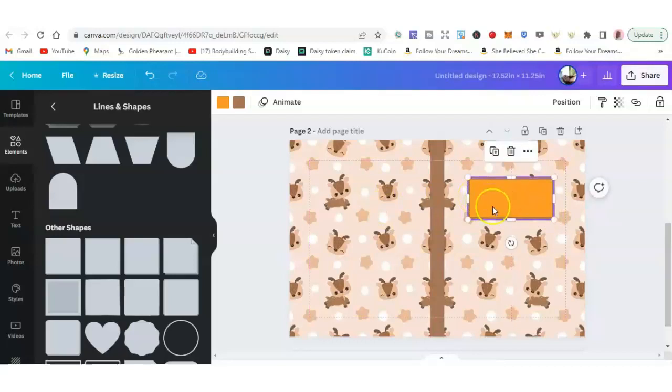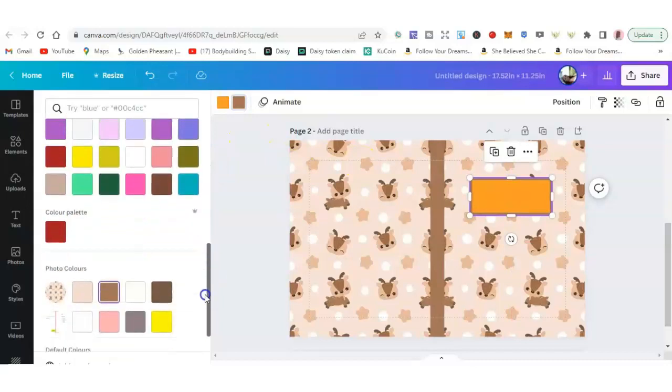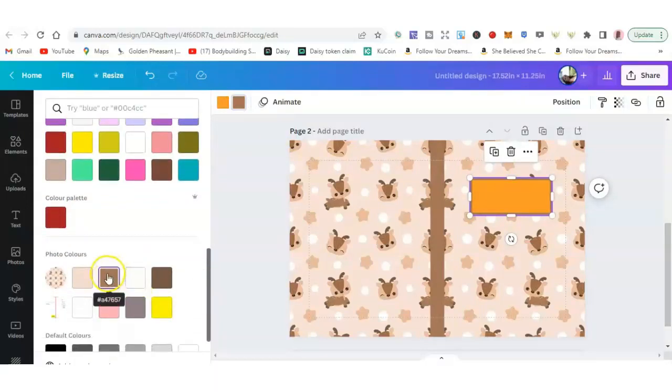Make sure the color of that frame suits the cover colors. I'm going with the outer color — like a brown matching the spine — and actually I'll go with a white one for the frame. Now we want to do the lines.